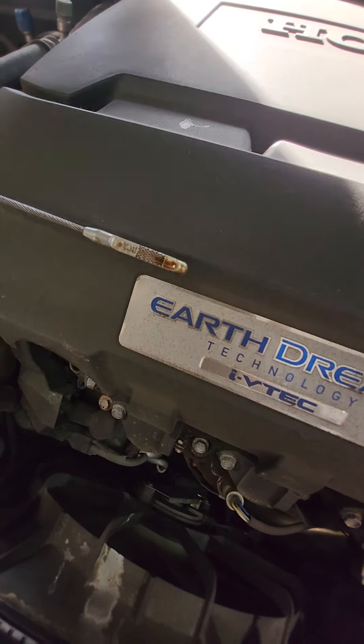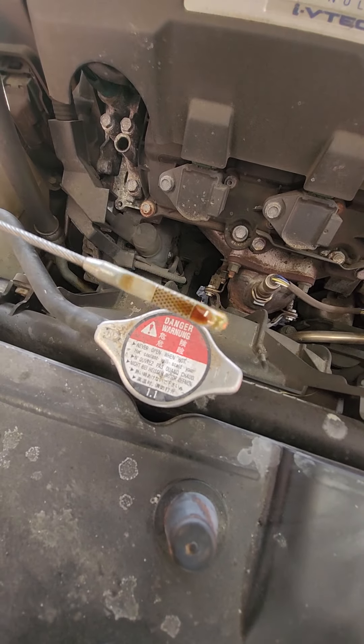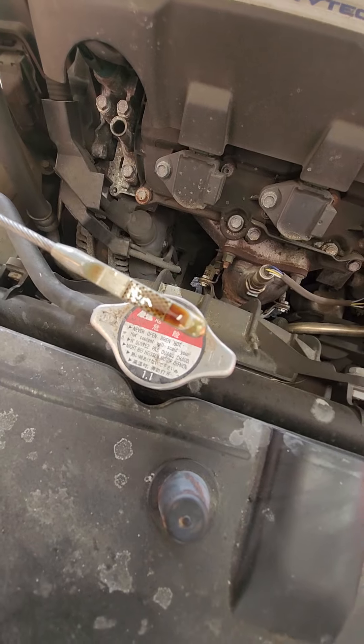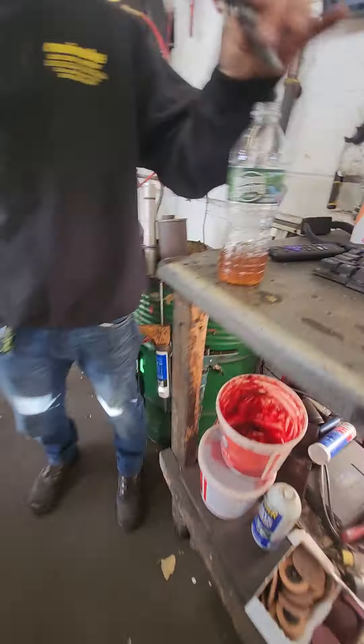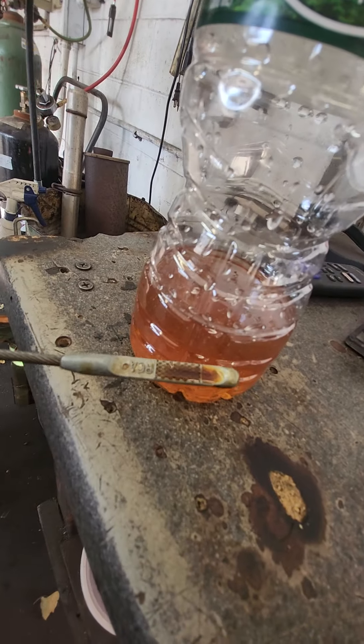The oil is full and in my opinion it's fairly clean. We're going to compare the color of this to what our oil looks like. Take a look — it's pretty close in the spectrum, which tells me this engine is fairly clean.